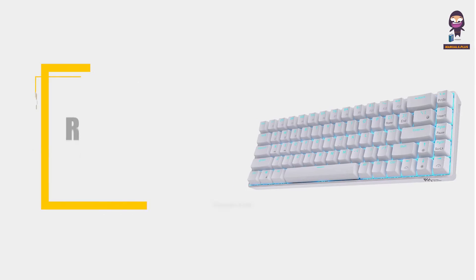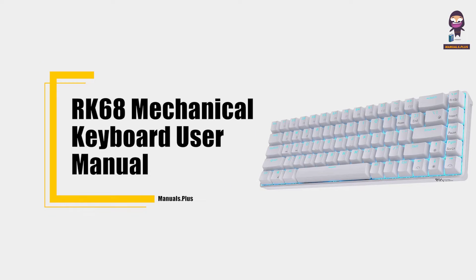Hey everyone, in this video we're going to take an in-depth look at the RK68 Mechanical Keyboard User Manual.